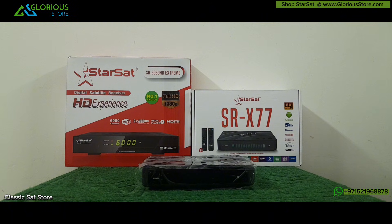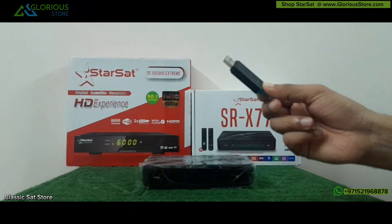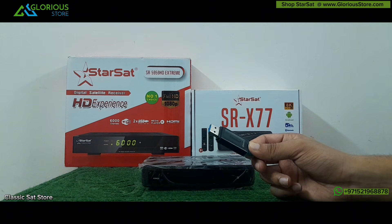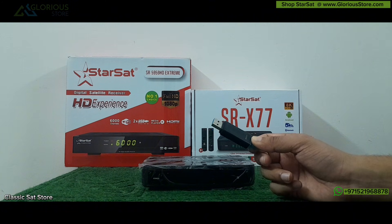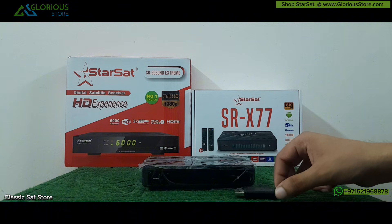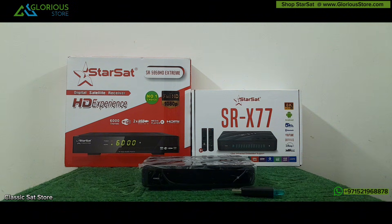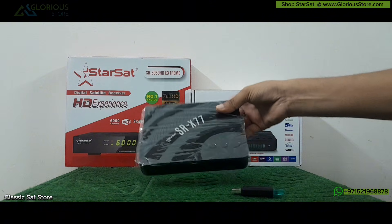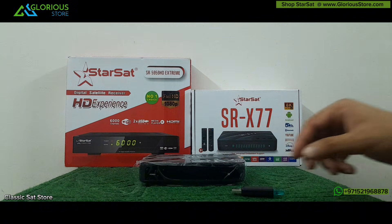First we will go to the PC and see what is the method and what necessary preparations we have to make in order to recover the device. You have to get a USB drive compatible with this STB, try to have it in FAT32 format, and you must also have a PC and the latest software file for the Starsat SRX 2X7.